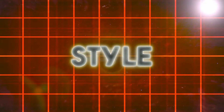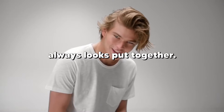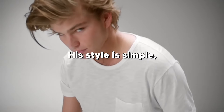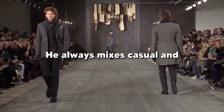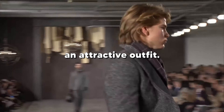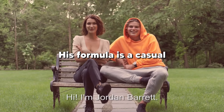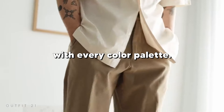Step 5: Style. Not all models have a good off-duty style, but Jordan always looks put together. His style is simple, masculine, and cool. What you need to do is copy his style formula — he always mixes casual and tailored clothes to create an attractive outfit. His formula is a casual knit sweater plus some well-tailored pants. This works every time with every color palette.